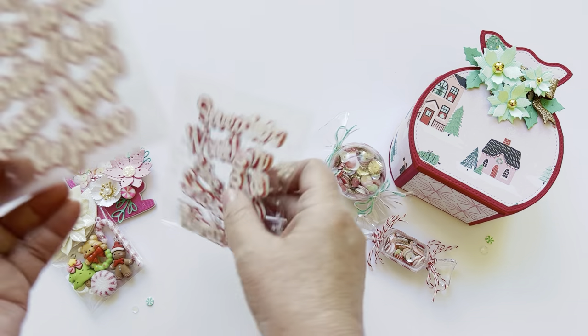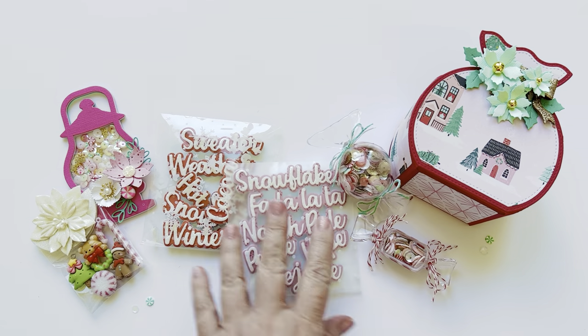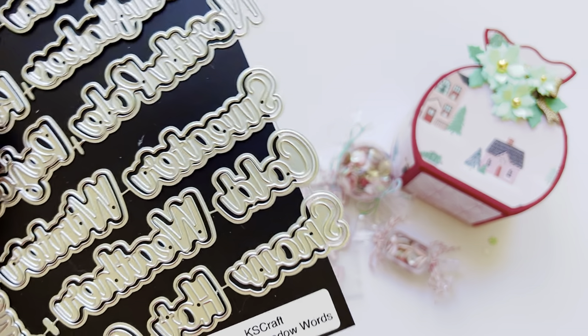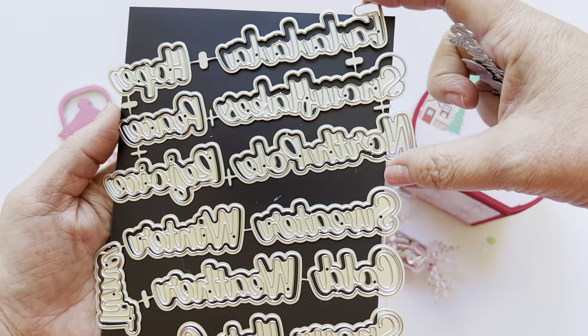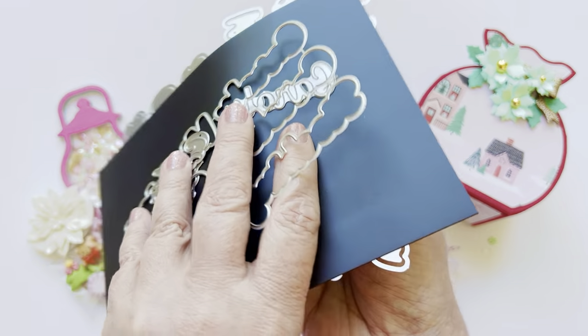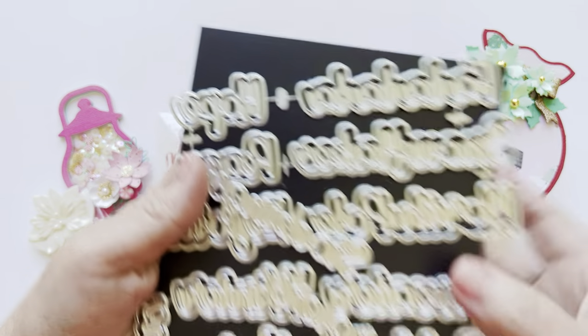I shared the other set on a previous video, but let me show you these. This October release came with a huge Christmas word set. It's called the Christmas Shadow Words, and there are three separate sets. There are just so many fun words in this set.